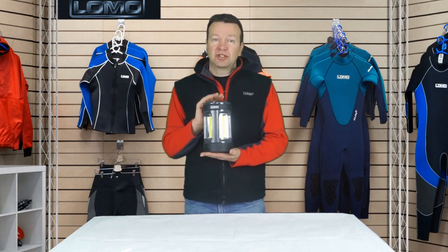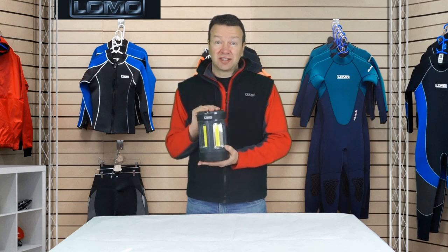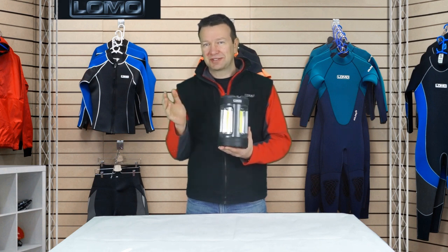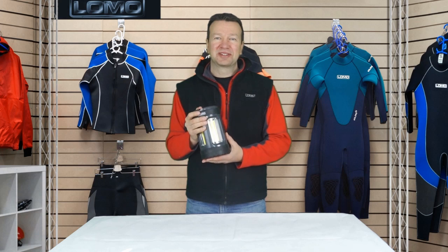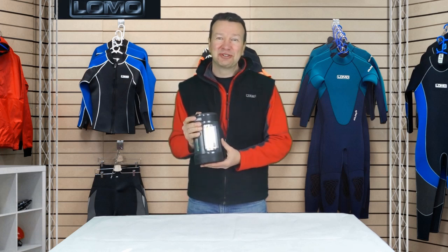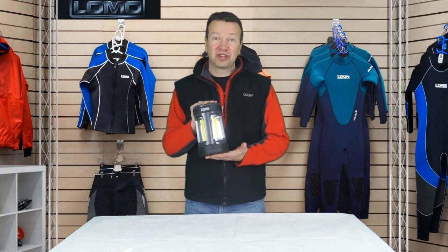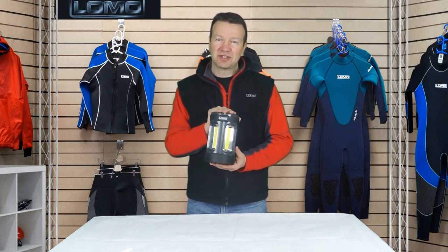So we'll do a demonstration to show you what 1000 lumens looks like. There are a lot of exaggerated claims in the market today — silly figures, people claiming from tiny little torches with huge lumen outputs that are simply not true. But a true 1000 lumens, as this puts out, is really quite an impressive amount of light, and we'll show you what that looks like in the demonstration to follow.